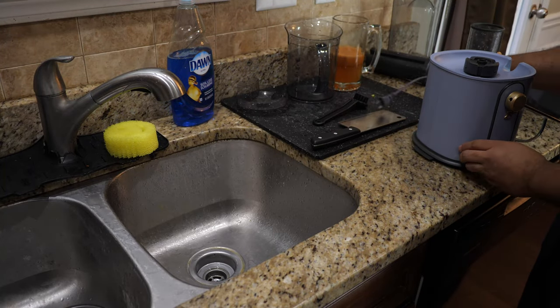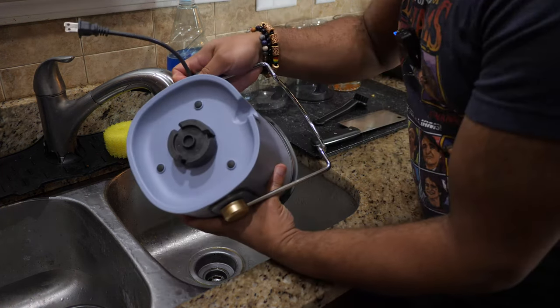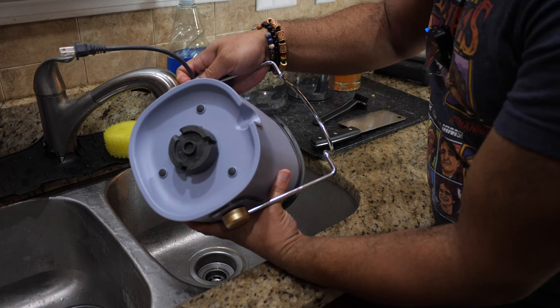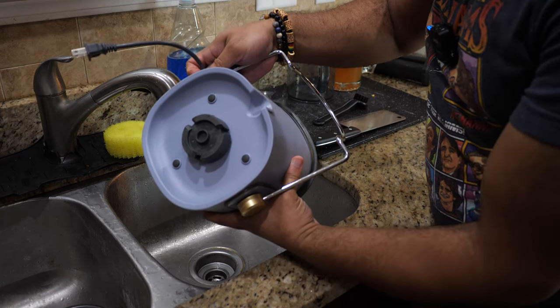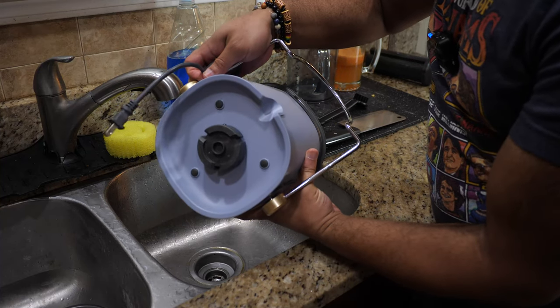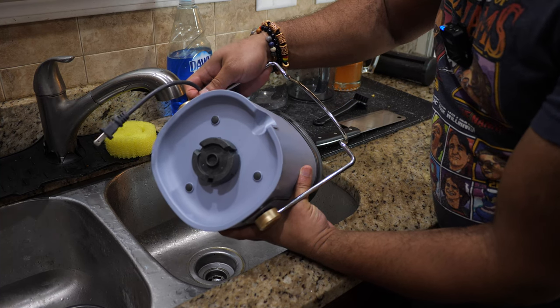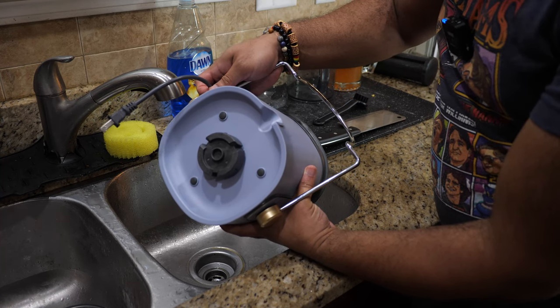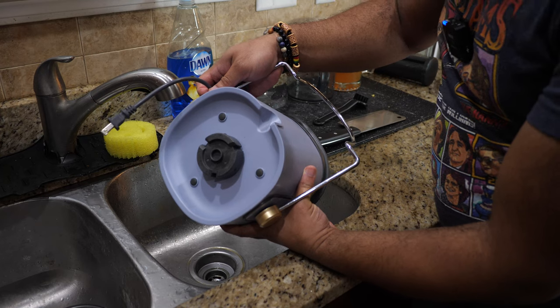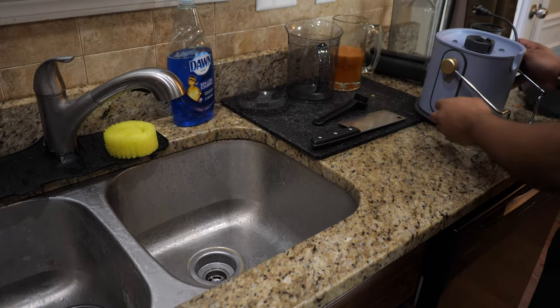Last but not least, you don't have to clean this most of the time — this is the main base. This is something that you don't want to submerge in water; this is where all the electronics and stuff are. But as you can see, the top portion here is bone dry — there is nothing right there. I never get any juice splatter or pulp on this top part; it's always caught by the piece that goes over it. So I don't worry about that at all and I can just put that away.